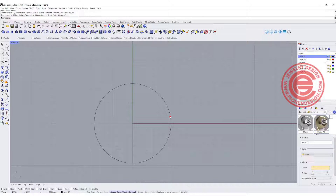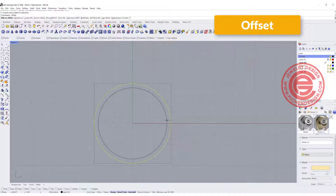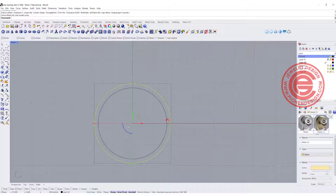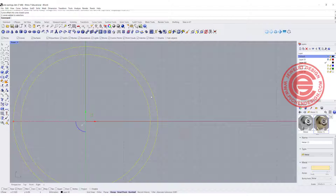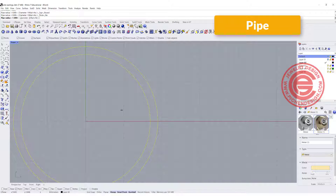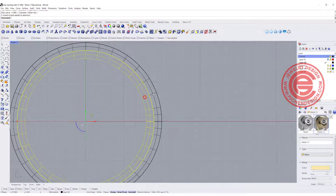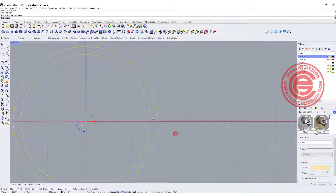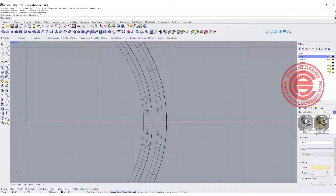The next thing is we need to work on the structure, so I would like to use the offset command to offset the curve. Depending on how thick your wire is going to be, I'm planning to offset about 2 millimeters. Let's try aesthetically how thick the wire should be — let's say we wanted to pipe it at about 1 millimeter radius. You can see the wire is completely connected with no gap. Let's try a diameter of 1.2 and see how it looks.